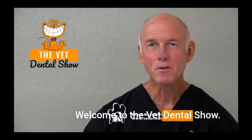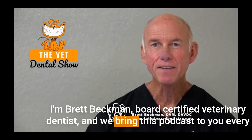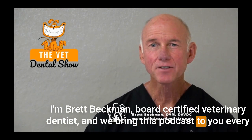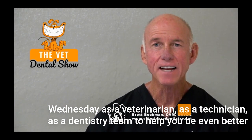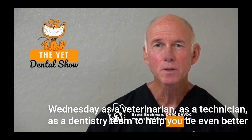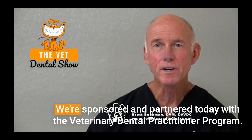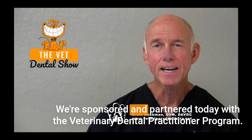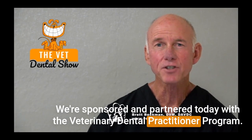Welcome to the Vet Dental Show. I'm Brett Beckman, Board Certified Veterinary Dentist, and we bring this podcast to you every Wednesday as a veterinarian, as a technician, as a dentistry team to help you be even better at veterinary dentistry in your practice. We're sponsored and partnered today with the Veterinary Dental Practitioner Program.